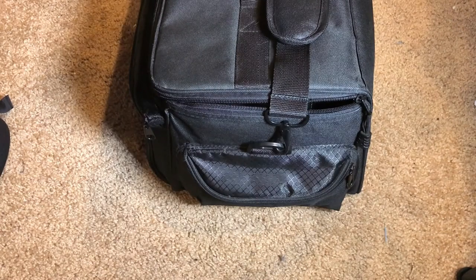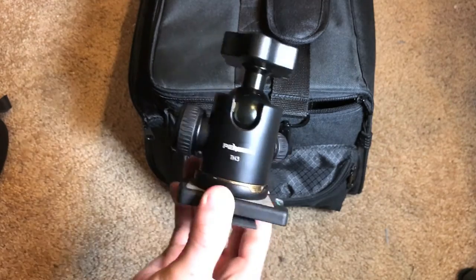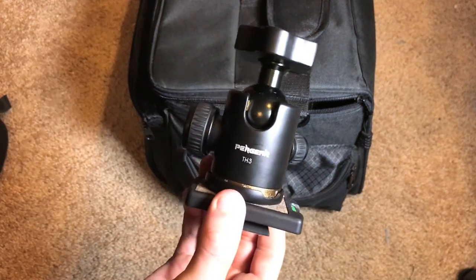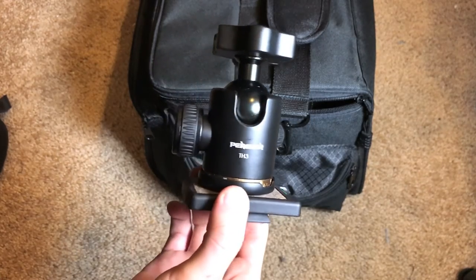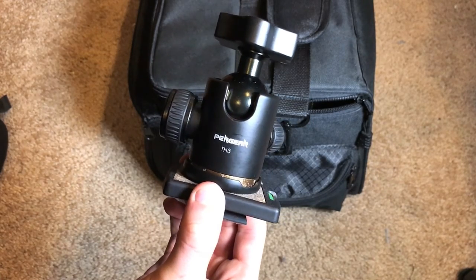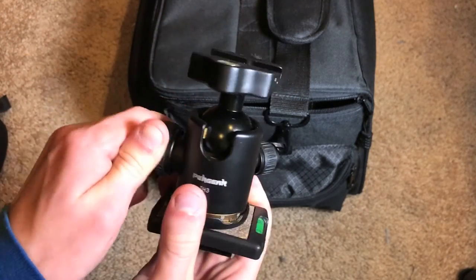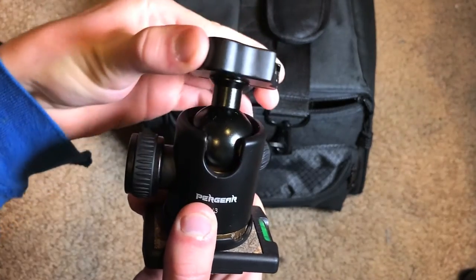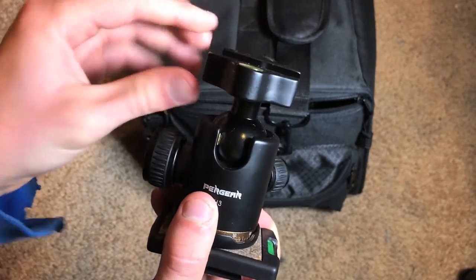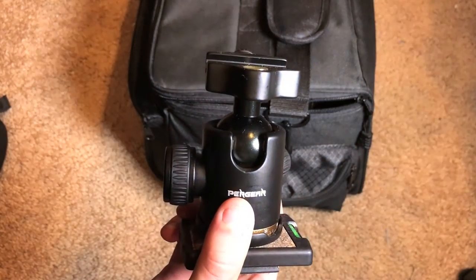Another thing I don't actually keep in the camera bag itself is this ball head tripod mount — it usually stays permanently affixed to my tripod. It is made by Pergear and uses a ball head, so when you unscrew it you get full 360-degree movement for your camera, allowing you to move it in multiple directions very smoothly.